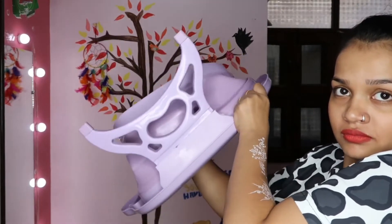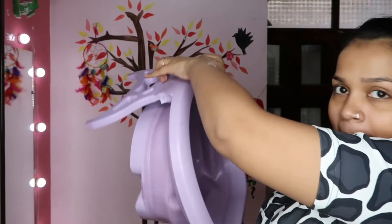I had to put in a lot of effort to open it. The quality is not perfect.